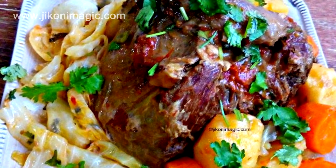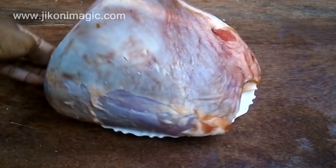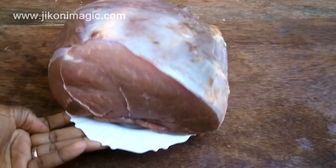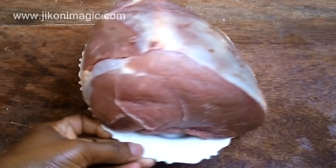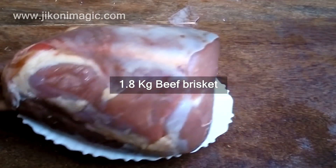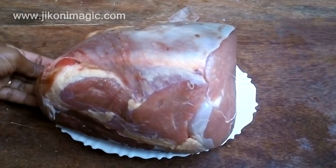The best cut of meat to use is one that is big, tough, and inexpensive, because once it cooks it will end up being juicy and meltingly tender. For this recipe I used beef brisket that was 1.8 kg — a huge chunk of meat as you can see. If it's too huge for you, you can cut it in half so that it can cook faster.